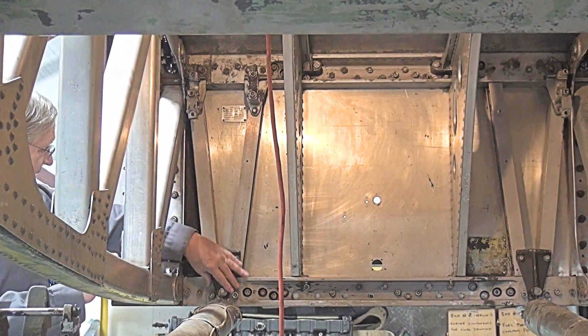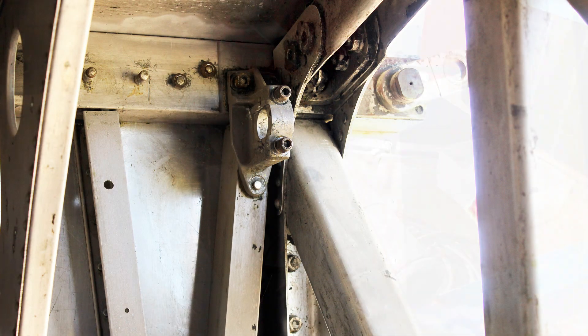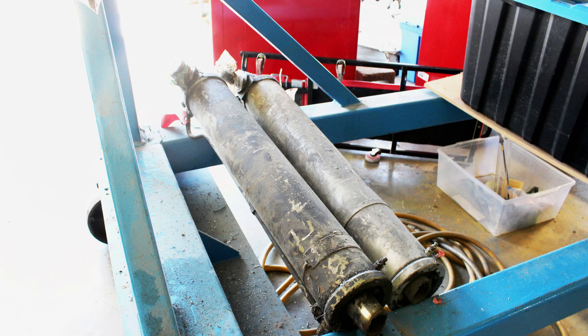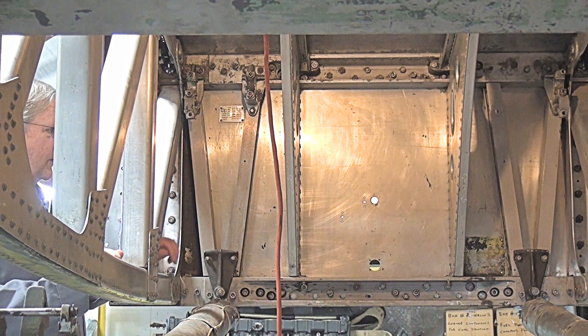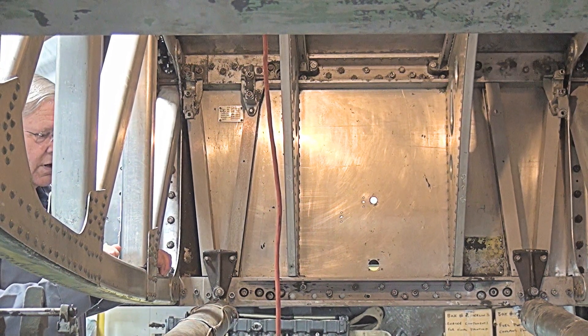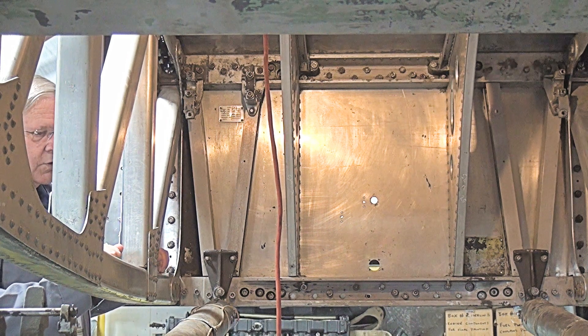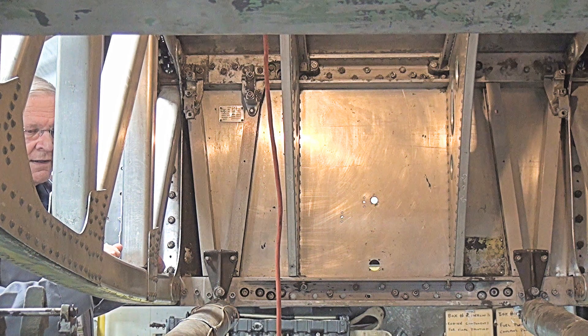We particularly needed these lower brackets in order to mount the struts for the landing gear, but we also needed to find the upper brackets so that at some point we can mount the retraction pistons so that the landing gear could be picked up. We have found all four of both the upper and lower brackets and have mounted them, so our next step will be to start work on the wheels so that we can get them rolled underneath and mounted on to the landing gear.